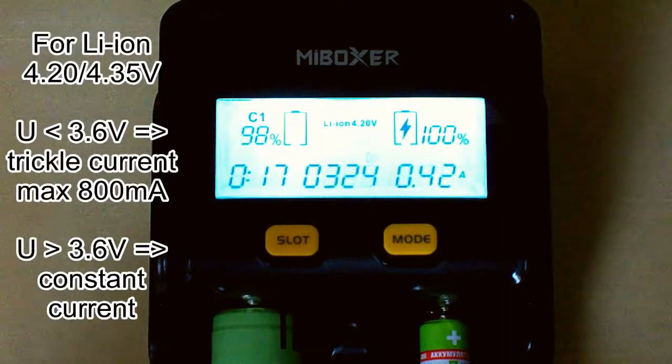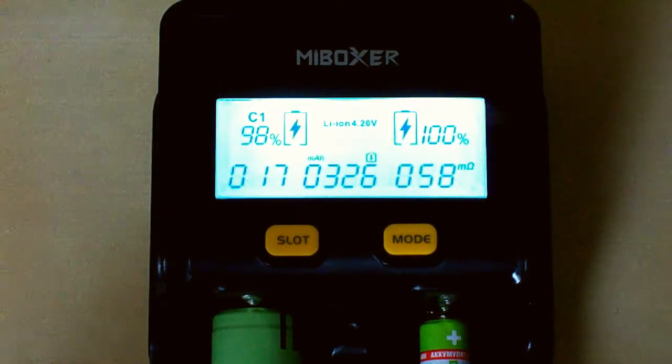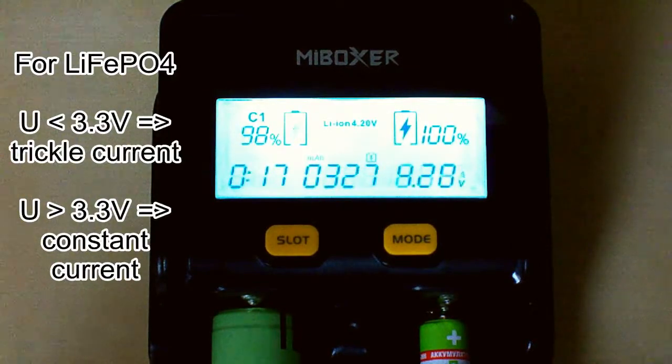For lithium-ion 4.20V to 4.45V batteries, when the battery voltage is below 3.60V, the charger selects trickle current at a maximum of 800mA and starts charging. If the voltage is higher than 3.60V, the charger automatically selects constant current charging. For lithium iron phosphate batteries, the charger will select trickle current if the voltage is below 3.40V, and constant current if the voltage is above 3.40V.